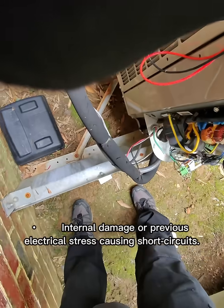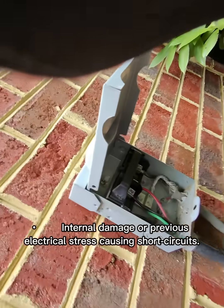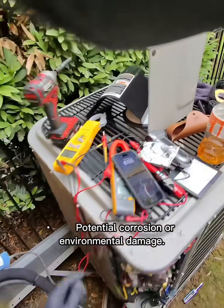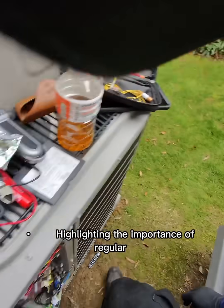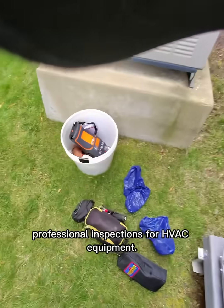Why did this happen? Internal damage or previous electrical stress causing short circuits, potential corrosion or environmental damage — highlighting the importance of regular professional inspections for HVAC equipment.